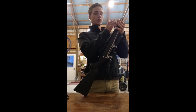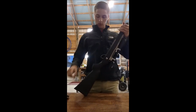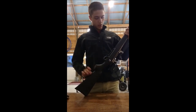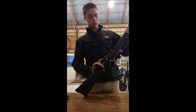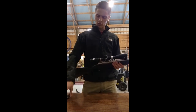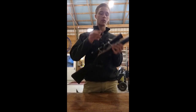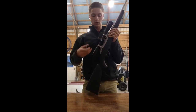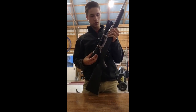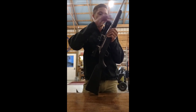The Tika T3X does come with sling mounts. It does not come with a scope mount, which from my understanding the T3 did. The T3 did come with some cheap scope mounts, but I bought some better ones because I wanted something a little more solid.